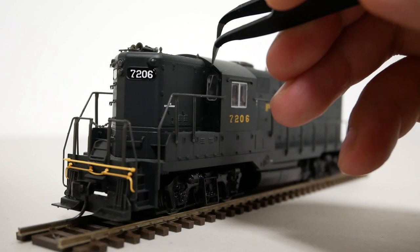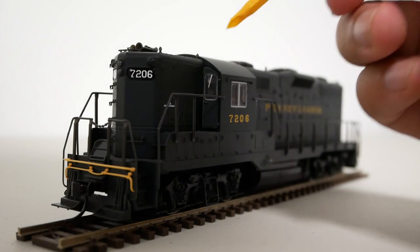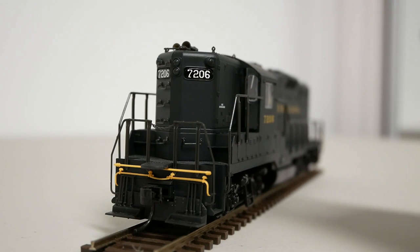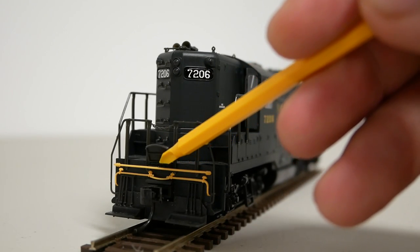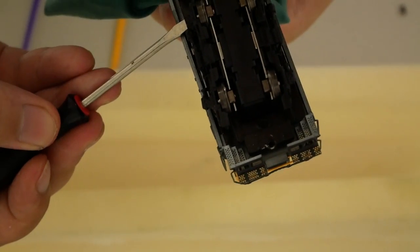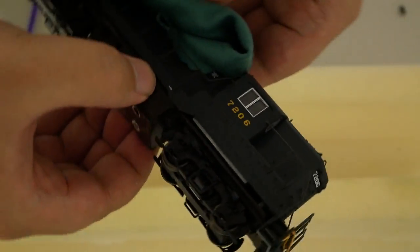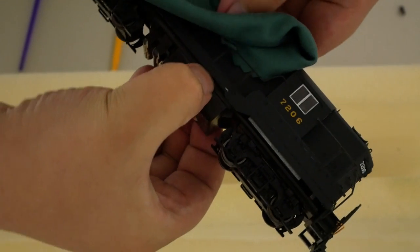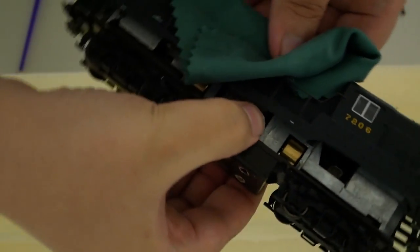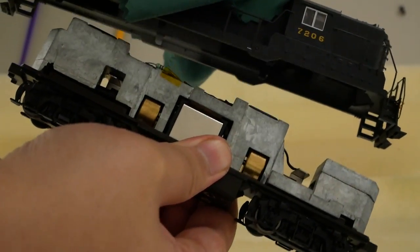Just two things I want to point out: the cab door on the GP9 can actually be opened, which is really cool, and the same thing goes for the drop step — you can raise or lower it as you wish. The Blue Box Proto 2000 locomotives usually come with the shell and chassis packed separately, but if your locomotive came assembled, you can take it apart by first removing the coupler boxes with a screwdriver, then wiggling the fuel tank off the chassis. The fuel tank is secured with double-sided tape. Once removed, you should see the four tabs holding the shell to the chassis — push these in with a flathead screwdriver and the shell should come off with a little pulling.